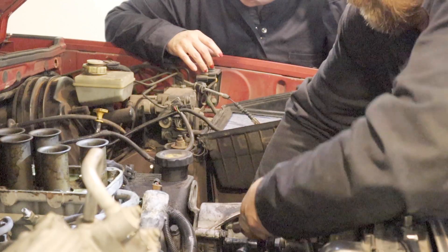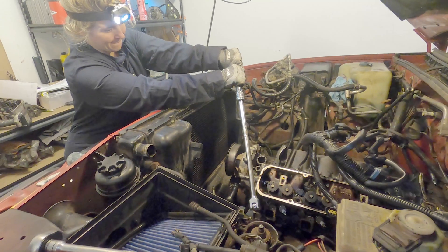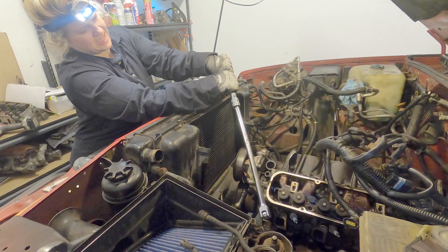At some point in your ownership of a vehicle with the old Land Rover V8, you'll almost certainly face the prospect of a head gasket replacement. It is what it is, but it also isn't as horrible as many have led you to believe and is perfectly well within the realm of possibility for most DIYers.